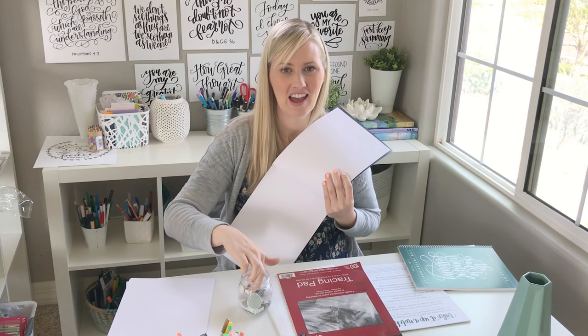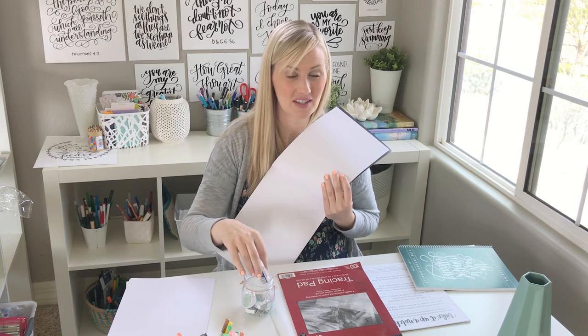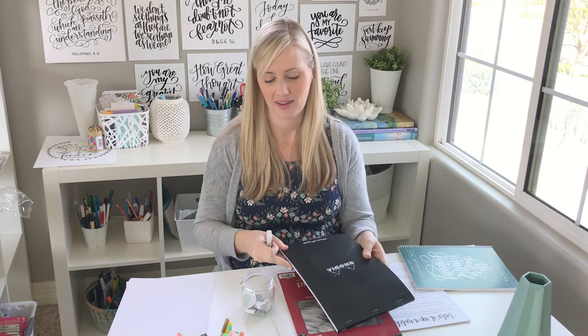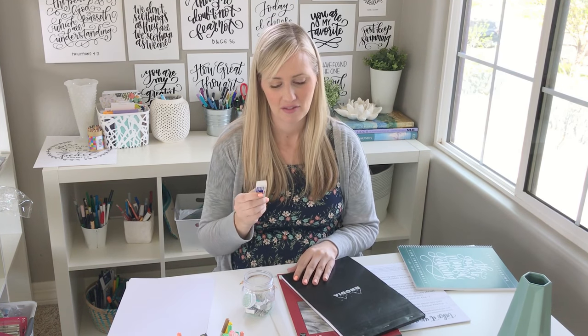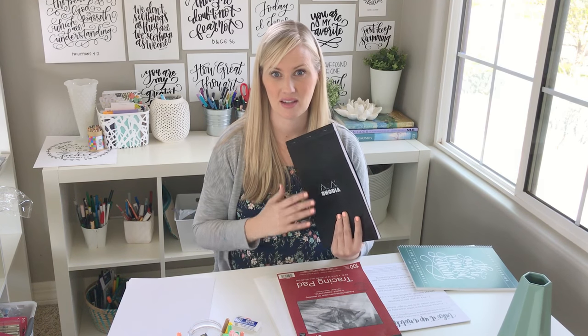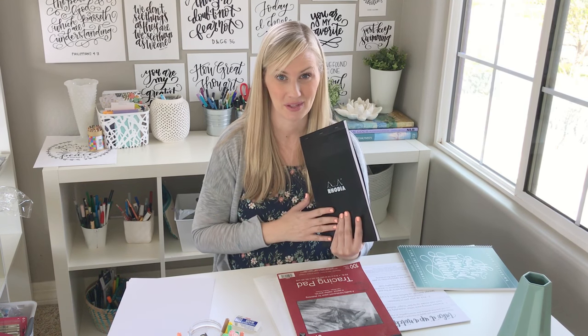I love using a white eraser. I use any old pencil — I'm not a pencil snob — but I love using a white eraser when I'm erasing. The Rhodia dot pad and the other papers I'm telling you about make it so easy to erase, and the super smooth paper doesn't bleed.